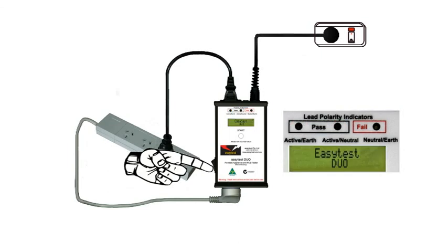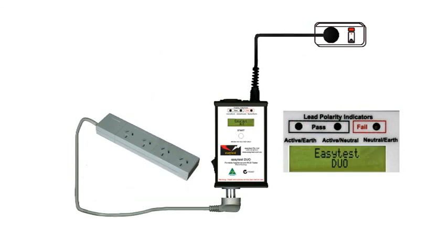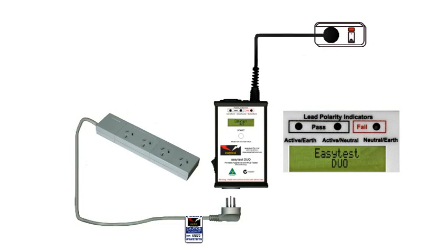Now the test is completed. It's that easy. Switch off, unplug it, and tag it.